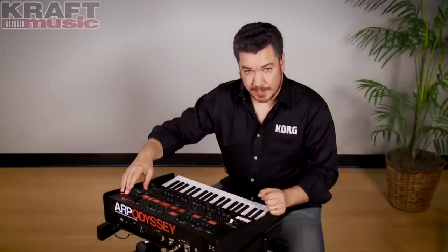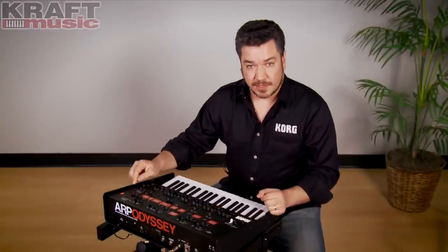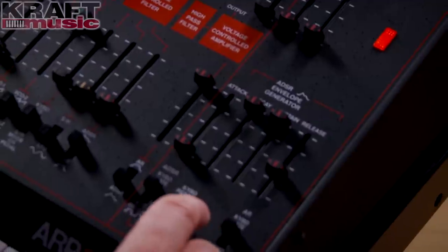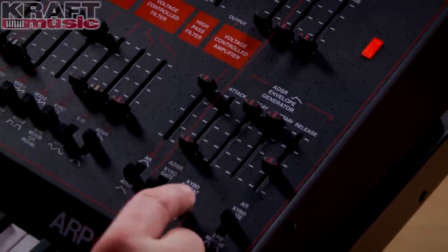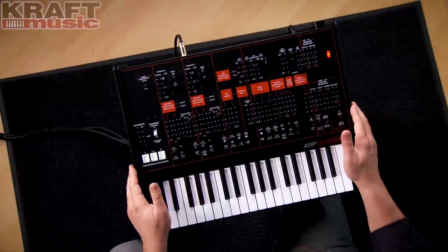There are two envelopes on the Odyssey: an attack and release envelope generator, and a full ADSR envelope generator. You can route them to different things, which is great because you could use the attack and release envelope just for the filter while the ADSR is operating on the amp. So you have a lot of flexibility there.